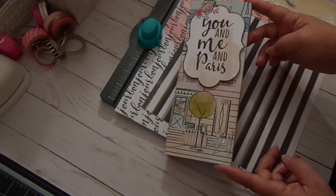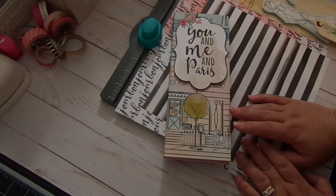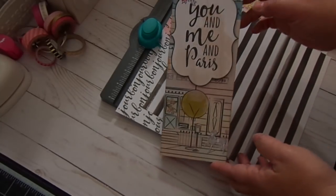Hi everyone, I'm going to show you how to make this matchbox. I created this to fit my Julie Netting dolls, and I also designed it so you can fit the doll on a Julie Netting tag. And so this is what I made.